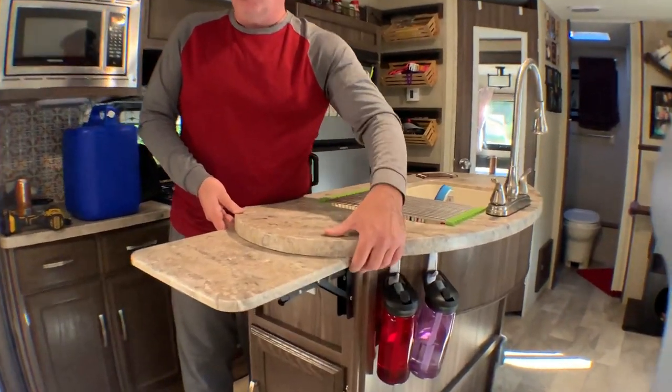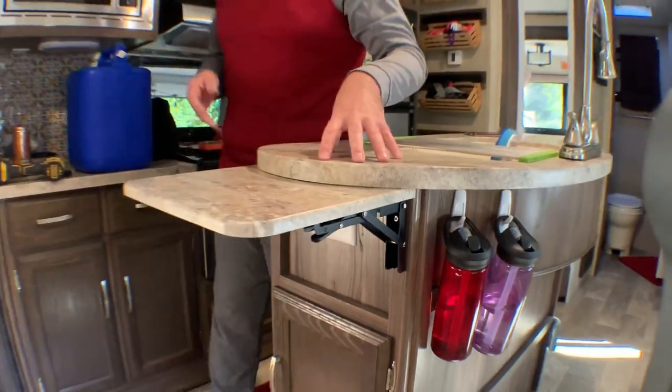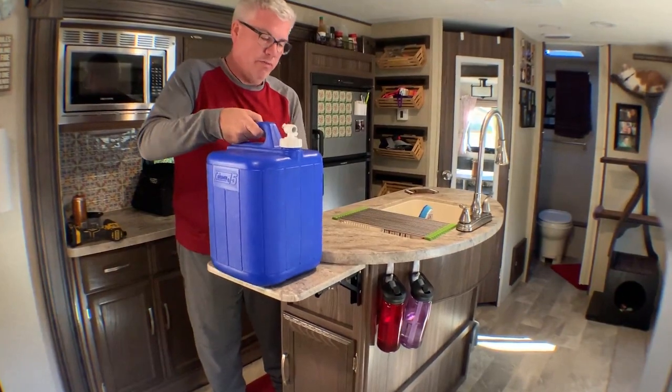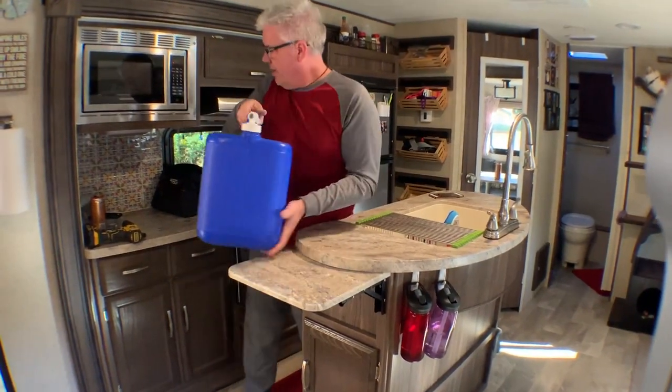The screws are quite strong — they go through the molding and into the frame of the island, and they were about two to three inch screws, so I wouldn't expect any problem with weight at all. This is our five gallon water bucket, about half full, so it probably weighs about 12 to 15 pounds right now, and you can see there's no play at all. So that's great.